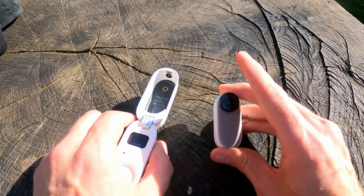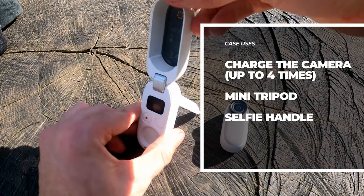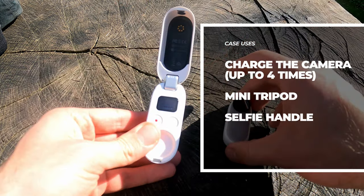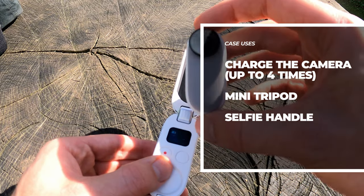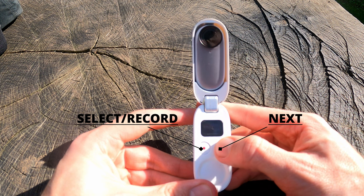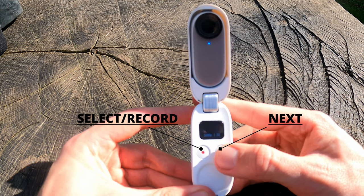Let's explore the case. The case has a few uses. Firstly, it can charge the camera up to four times in total from fully depleted to fully charged. It also has a built-in tripod, which is really useful on the go. You can also pivot the case to find the right angle and hold it up easily if you're shooting selfie videos or photos, using the inbuilt indent at the bottom. The easiest way to navigate the camera is using the buttons on the case. The white button is your option button — click it to connect, then click it again to navigate each of the video settings, as shown.